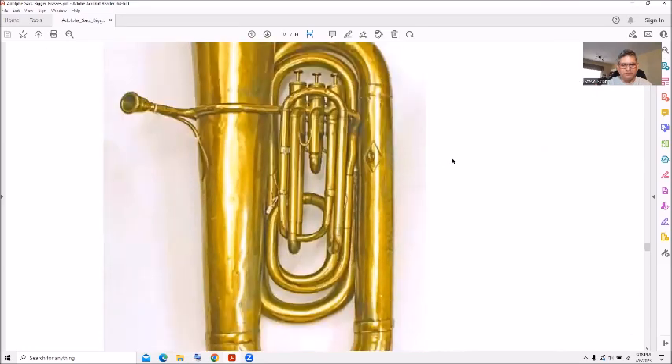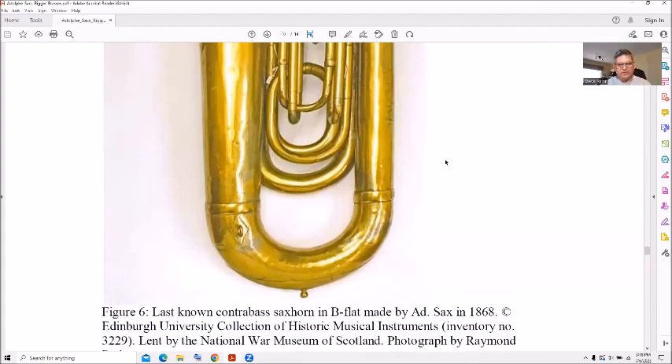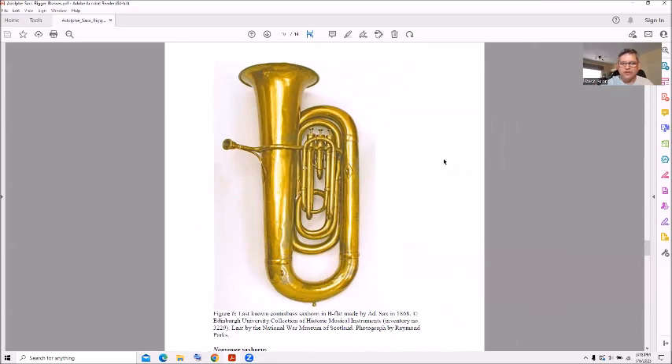Look at this big thing — the last known contrabass sax horn in B-flat made by Adolph Sax in 1868, from the Edinburgh collection once again. Notice the gigantic bore going up into just a small bell lip, versus the early one which had a large bell lip.